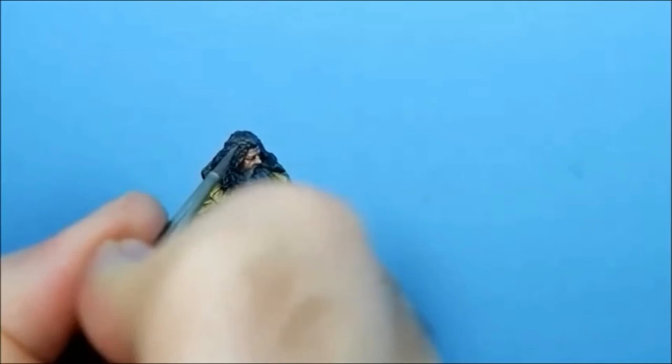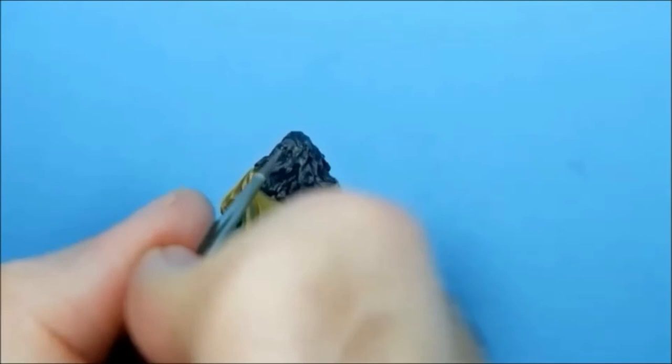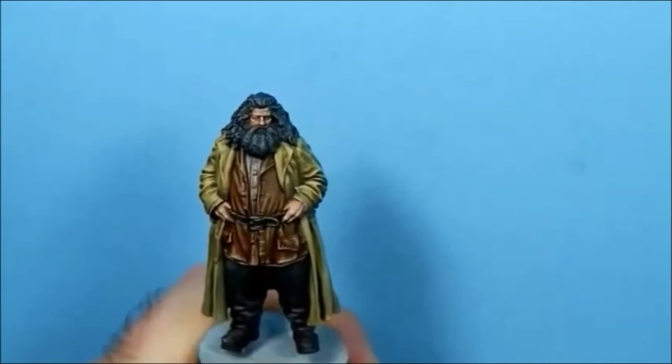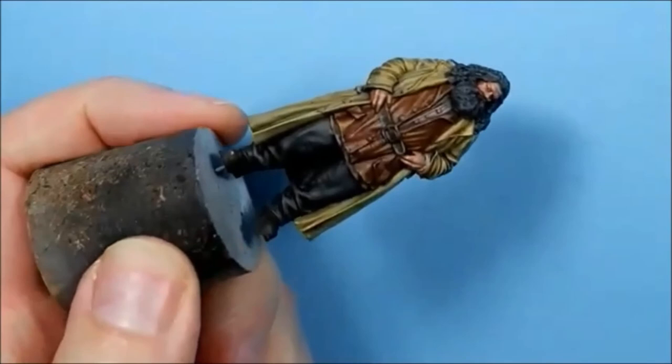Doing this black beard is really firing me up and motivating me to do Bellatrix, but I'm going to wait because I want to do hair later after I've done some Death Eaters. I'll probably be using a similar technique. That's a nice bit of definition on the hair.